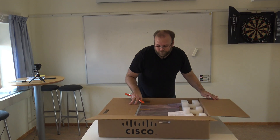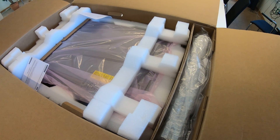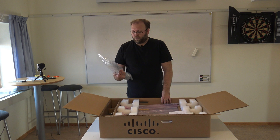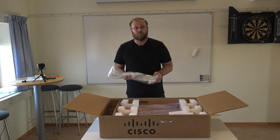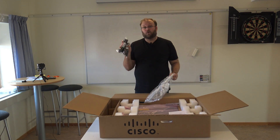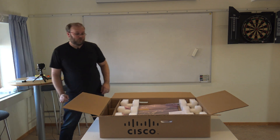So first off we see the packaging. Here on the side we have the rack mounts — same as I always complain about, please make real rack mounts that you can slide on rails like servers. And then you have the power cord cables, which will of course be different depending on where in the world you order it or what power cords you want.